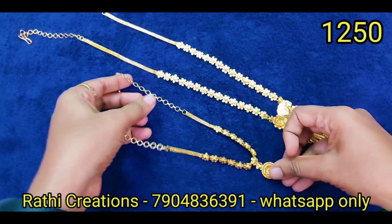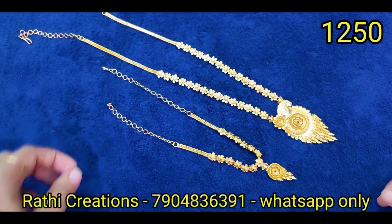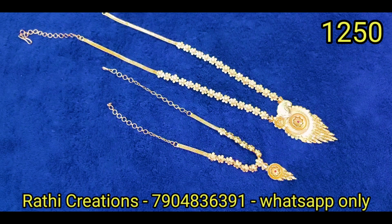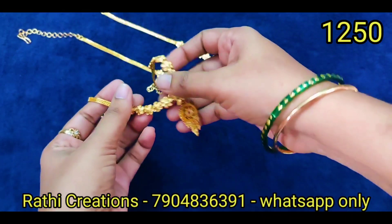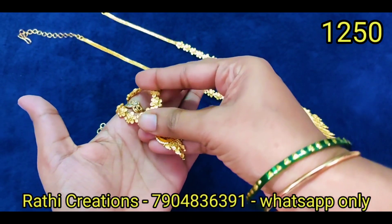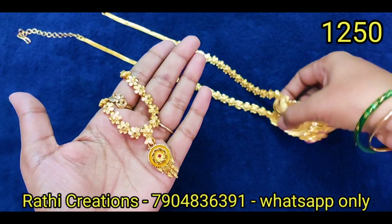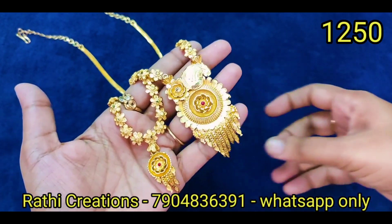You can do the short neckset. You can also do the long neckset. Mom and daughter can also wear them for function time. If you have a simple function, you can do the floral type design. There is an exact gold look — the floral type. There is also a mango pattern.